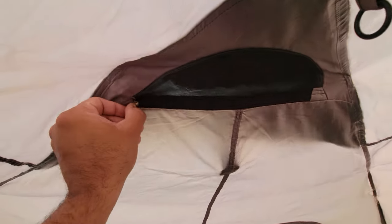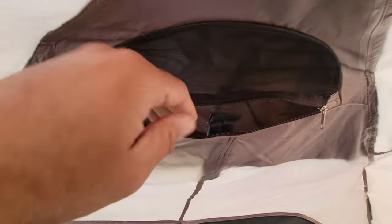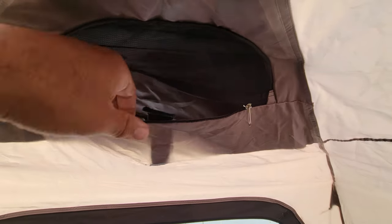Up here you can see this little opening — this is to let air in and out. It's got a flap over here that allows you to either keep it open or undo it and close it. Same thing on this side — the exact same setup: you can either keep it open or close it.